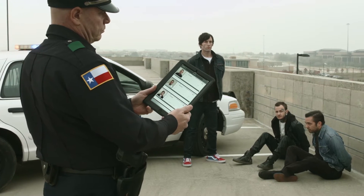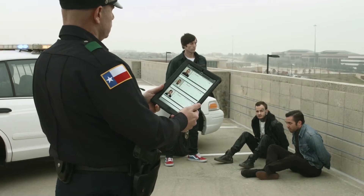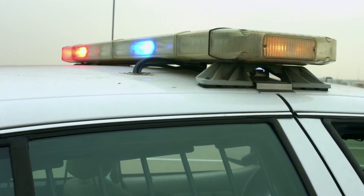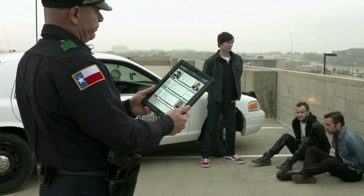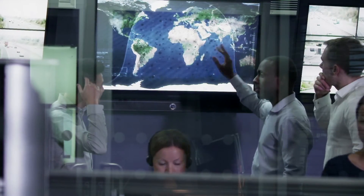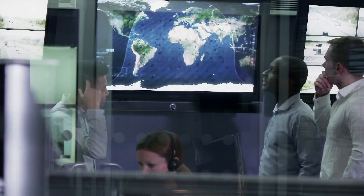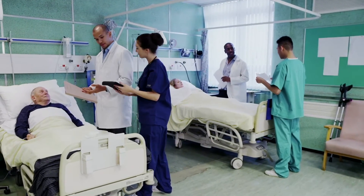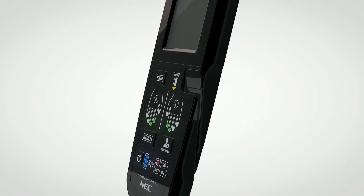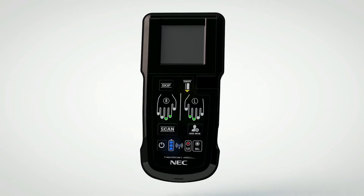Accurate fingerprint identification in the field is crucial for public safety, such as law enforcement officers identifying unknown suspects during patrol stops and field arrests, or Homeland Security verifying identities and screening against a watch list while patrolling the borders, and nurses confirming identities while dispensing medicine. These national security and fast-paced jobs demand compact, fail-proof tools.